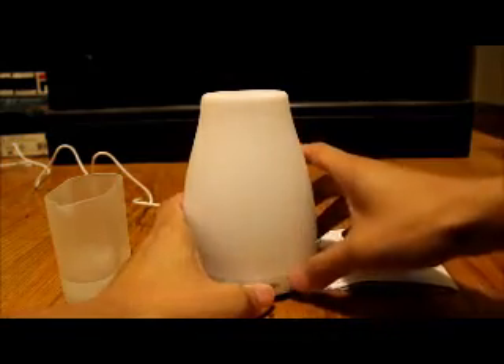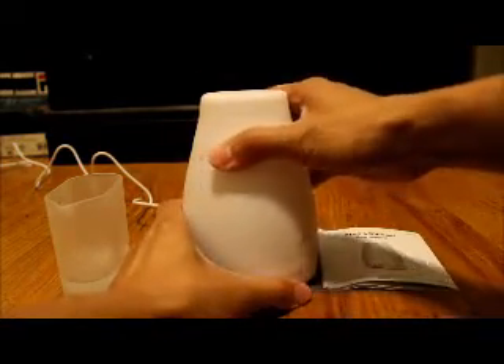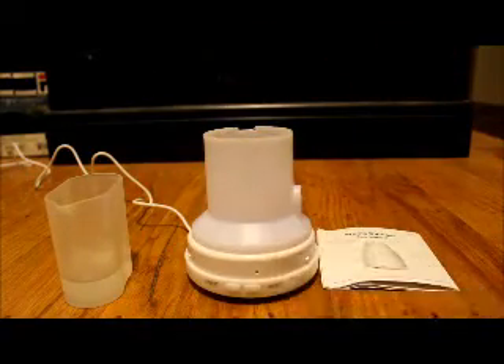Let me show you this real quick — there are two little dots that match up, and that's how you know it's locked. To unlock it, you just twist it and lift it up. Sometimes you might need to twist it a little to unlock it. This is the lid itself, and the side where all the mist comes out is on the right side — you can see the little hole right there.